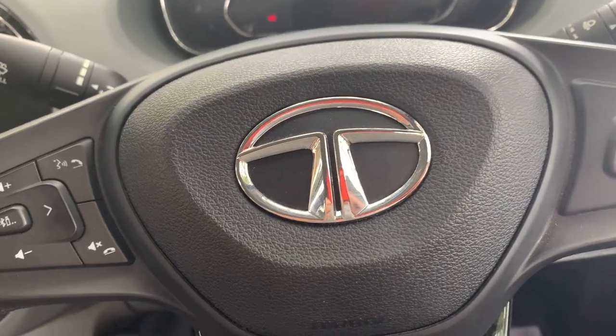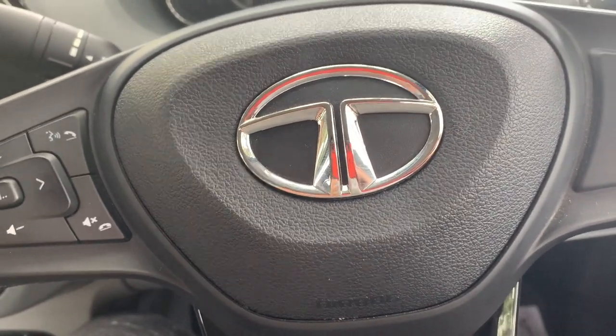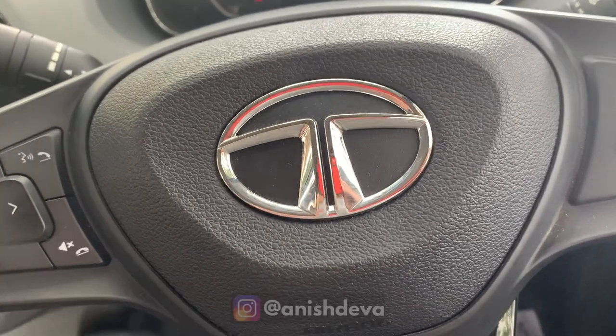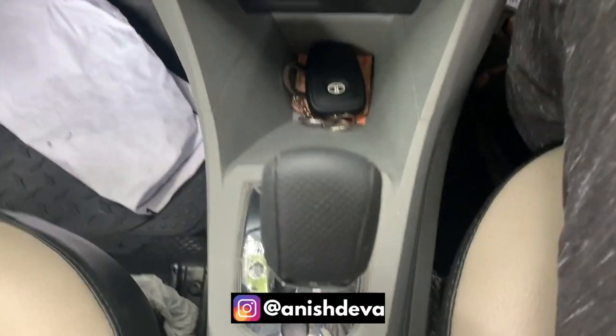Many friends asked me about the performance of the AMT gearbox in the Tata Tigor — whether it has any jerkiness or lagginess. We're going to find out everything today.